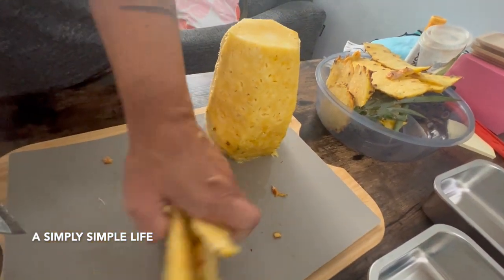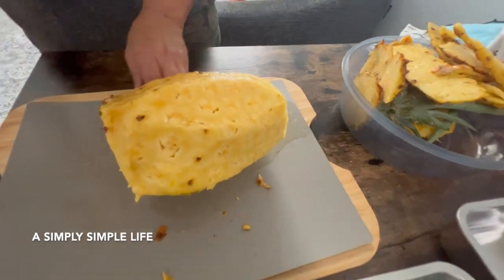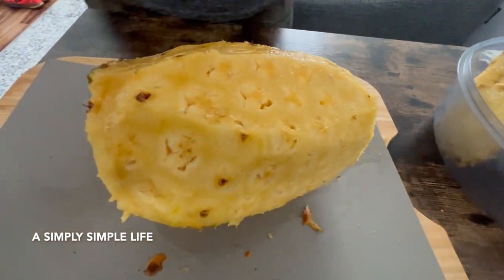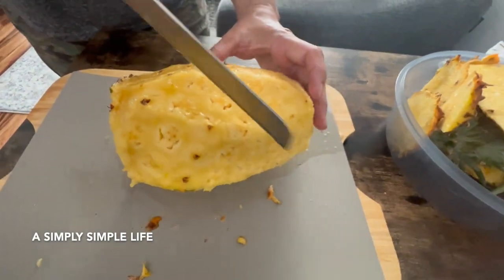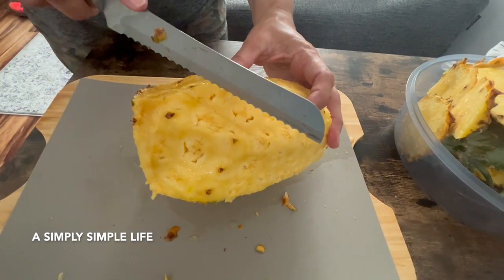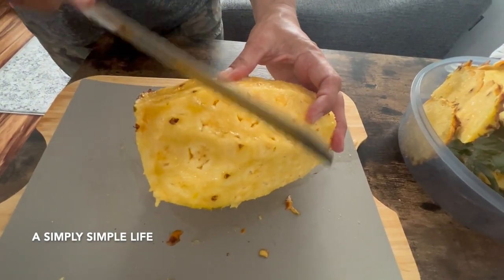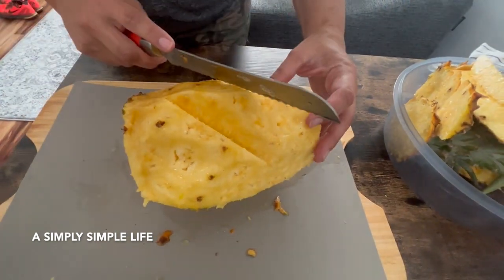I'll show you what to do when you did not remove all the eyes. If you did not remove the eyes, you do a diagonal cut — you follow the direction the eyes are going, like this. That's how you get a nice cut — just pop it out, there you go.